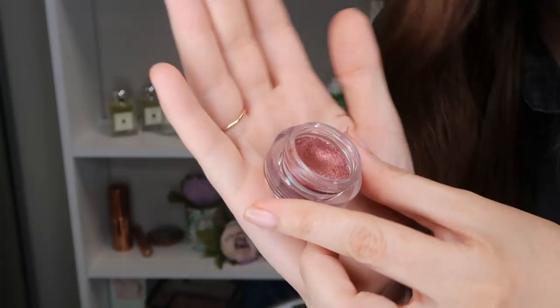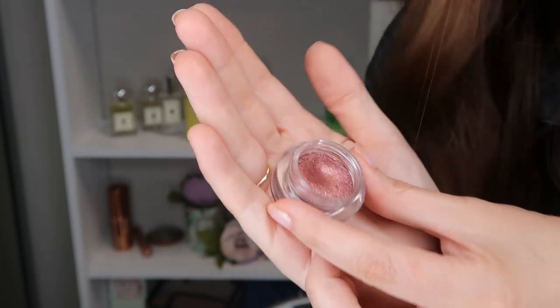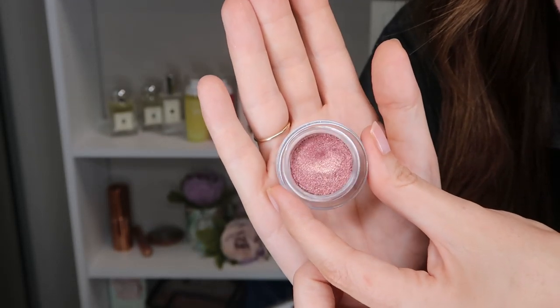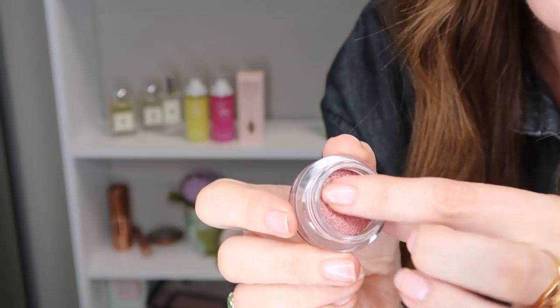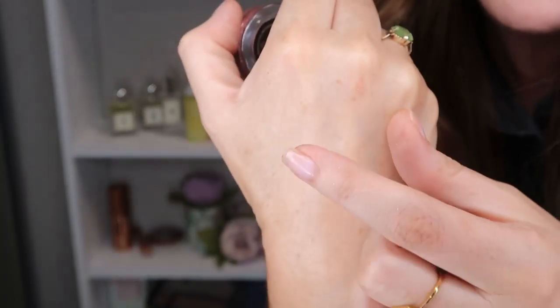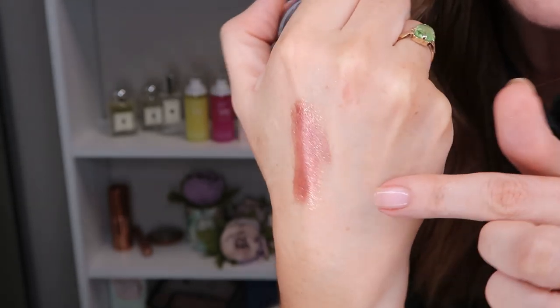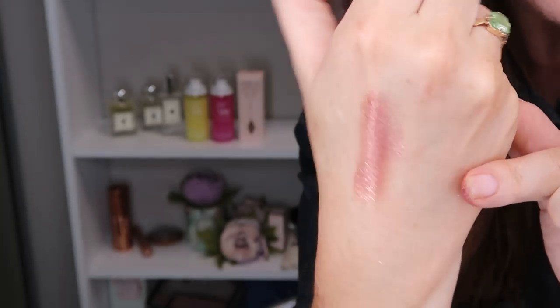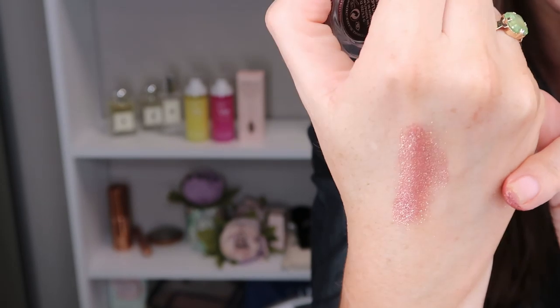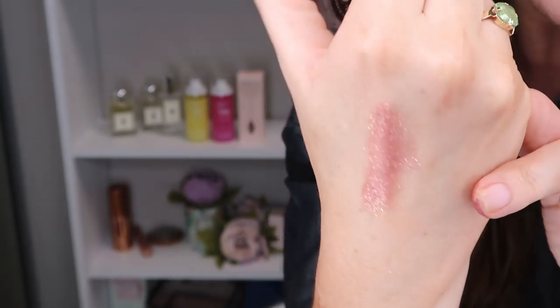This one is Rapture, which is like a cranberry color — absolutely my kind of shade. So gorgeous. These are so gorgeous and so easy to work with, which glitter doesn't tend to be, so they're really unique.